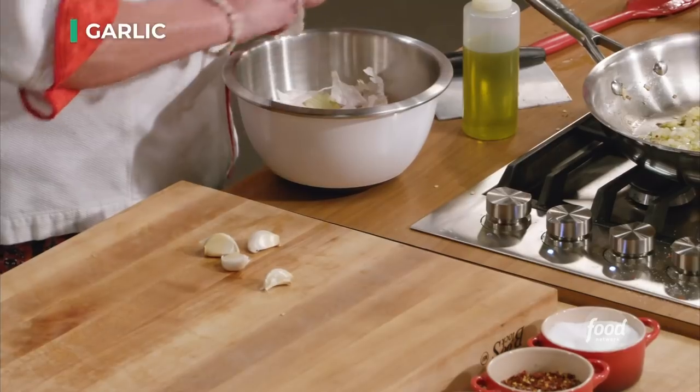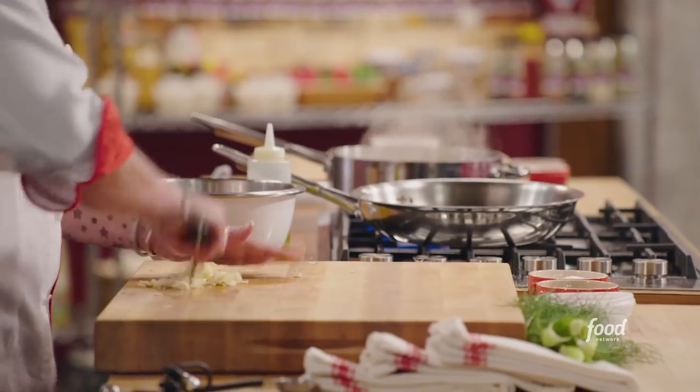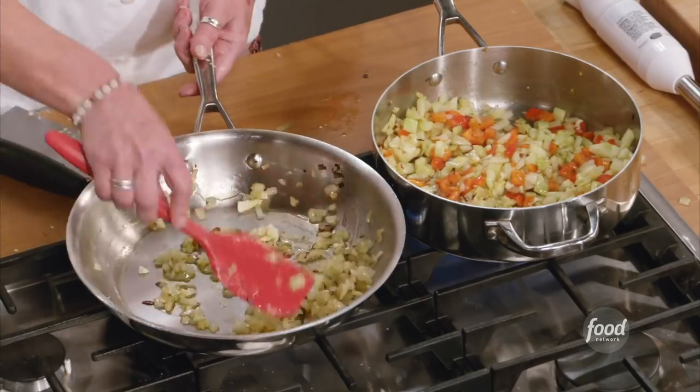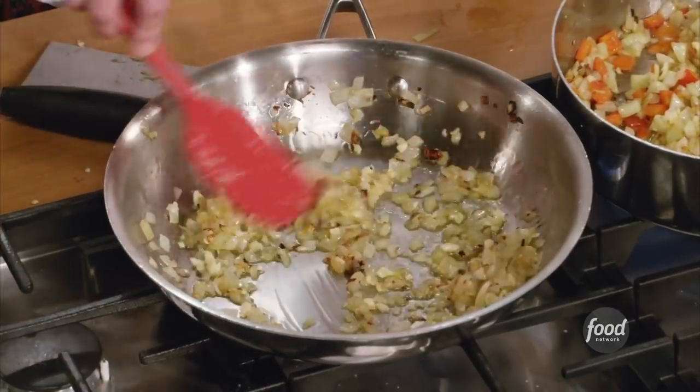The next thing — some garlic. Give it a little coarse chop and then we're going to go halfsies. Smells good, doesn't it? Now, my onions and garlic for my meatballs — I get them to where I want them to be and I'm going to turn off the heat. Because if I add really hot onions and garlic to my lamb, what could happen? It would cook, right? And then once the protein cooks, it's not going to stick together.